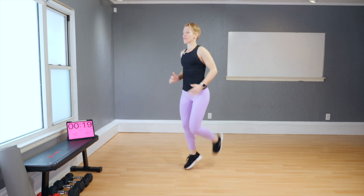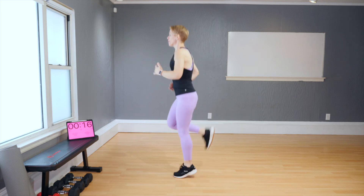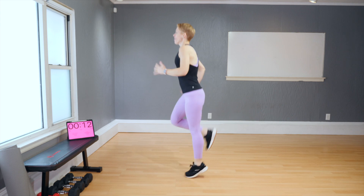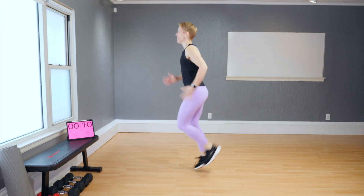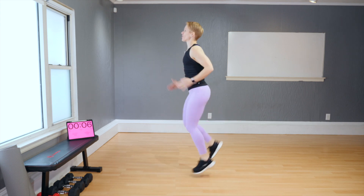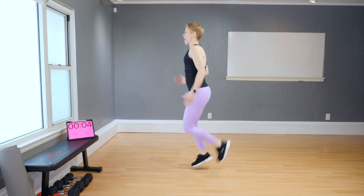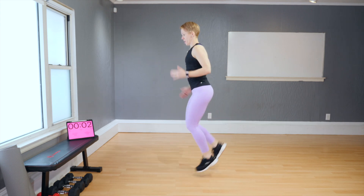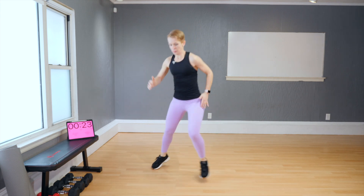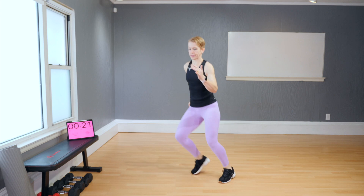Now this time, try to run a little higher — bring your heels a little bit higher so they're almost kicking your butt. Second round — you feel that heart rate coming up. Bounce side to side, keep it light on the tiptoes.